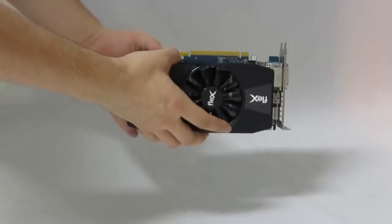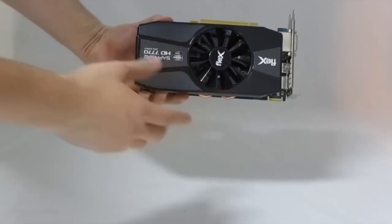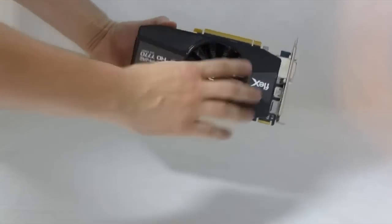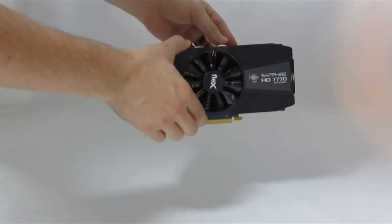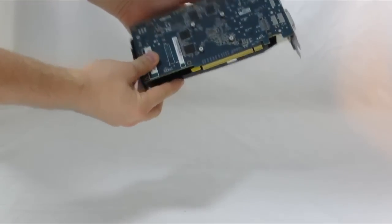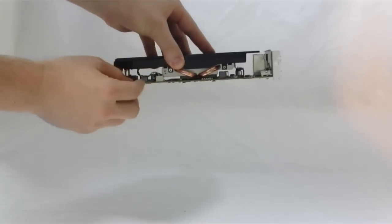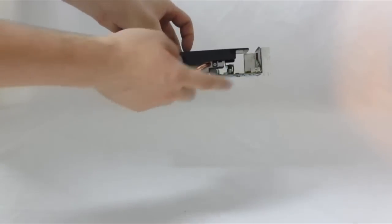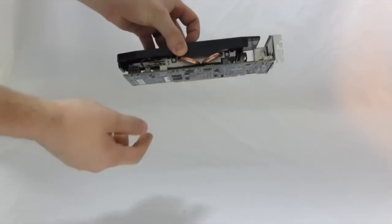Now if we take a look at the card, as far as compared to the other GHz Edition, the only thing you'll notice different is they put their Flex plastic cap on the top. This does use a single 6-pin PCI-E connector, and it does have a single crossfire interconnect. So you won't be tri-firing these, just because they only come with one.